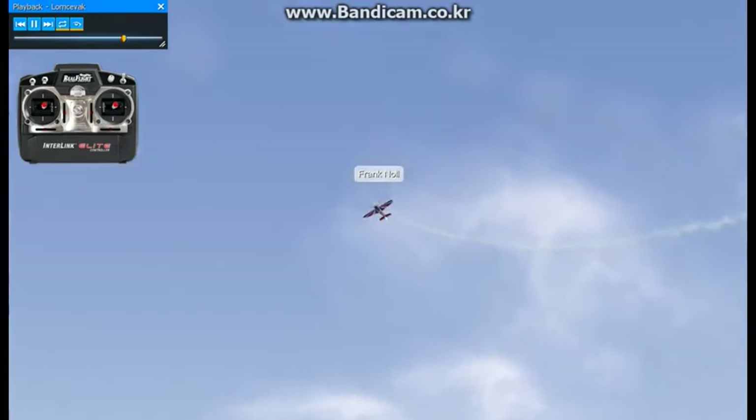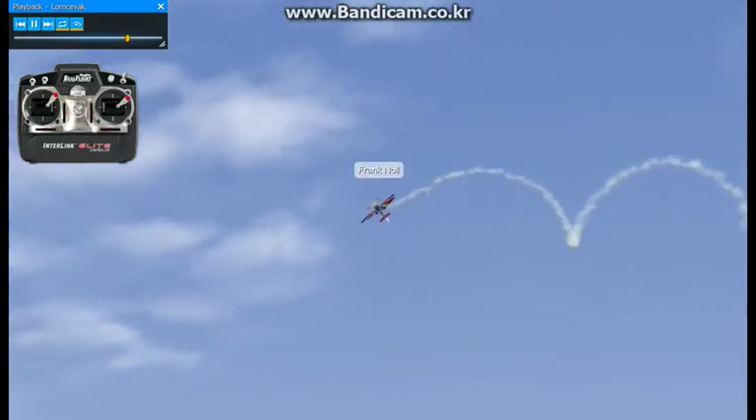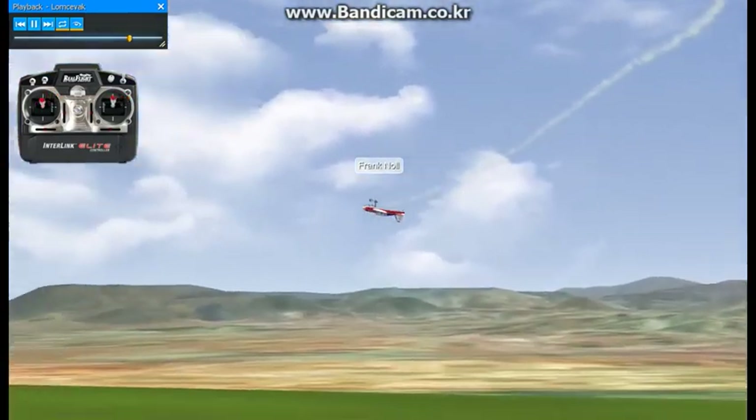I'll show you another variation of the way to enter it — it's from knife edge. Push it over that way, that's another direction, then wait for it to come back around and you can stop it.